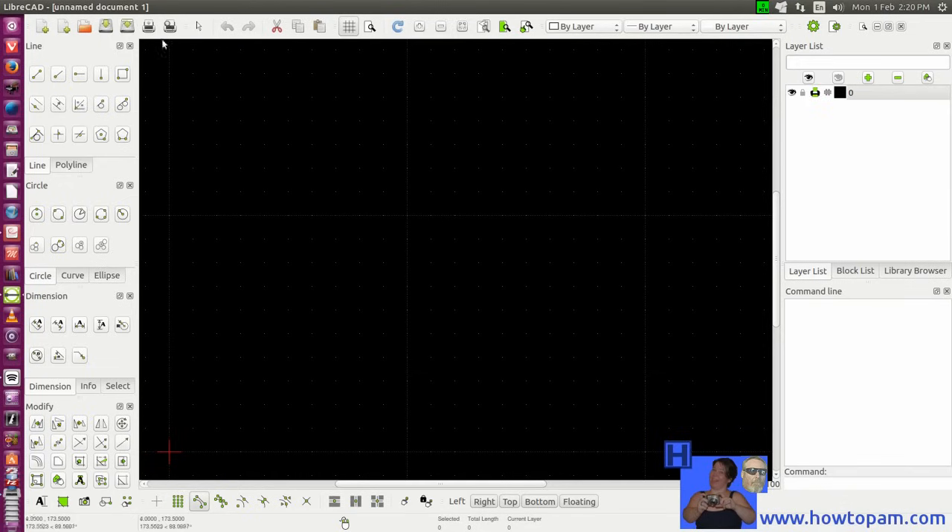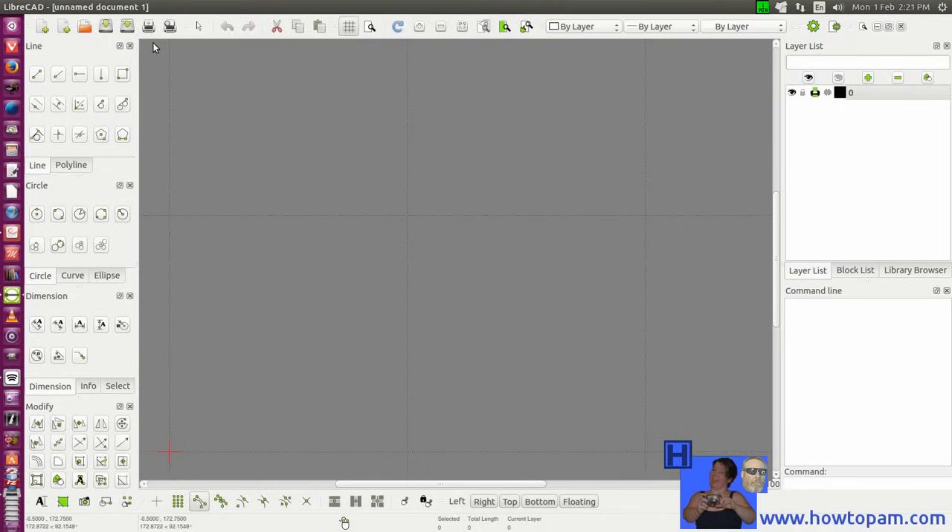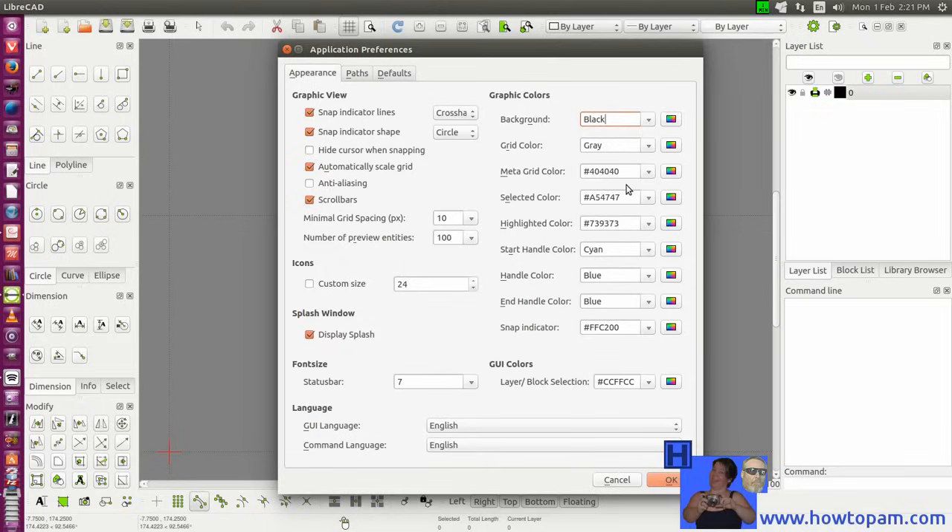The first thing we're going to do when we open up LibreCAD is have a look under Settings — here you have Application Settings and Current Drawing Settings. When you open LibreCAD it opens automatically in a new drawing window so you can begin to draw right there. But before we do this, let's have a look at some of the application settings. Here we have the ability to set up all the tools we'll be working with, and you can change the background and the grid dot colors. Many people prefer the black background, but you can set any of those colors listed there.